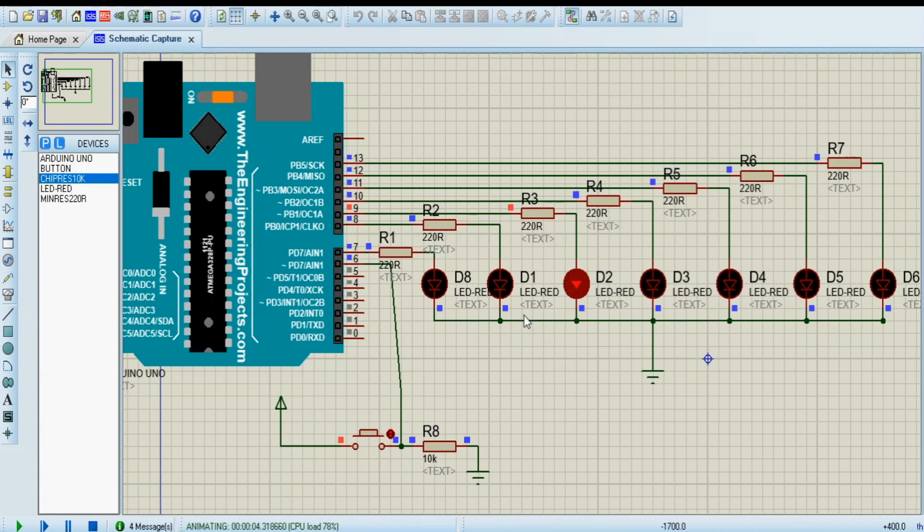Press the Play button and you will see the LED simulation start. When you push the button the simulation begins, and pushing the button again changes the pattern — exactly the same behavior as in the Tinkercad simulation.